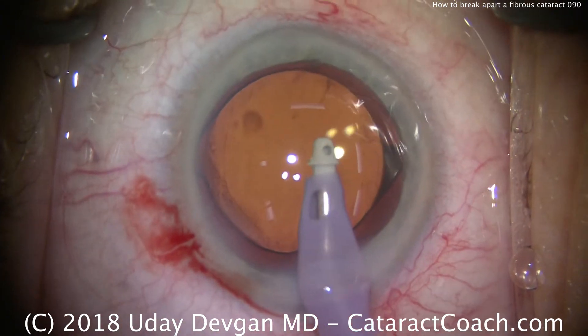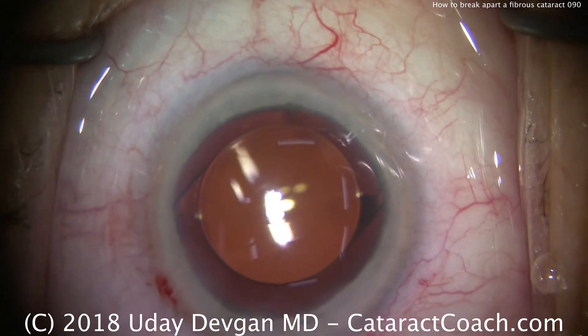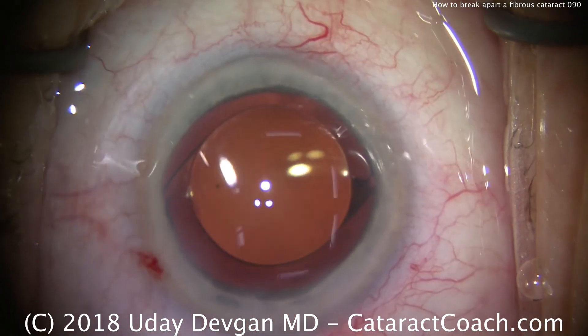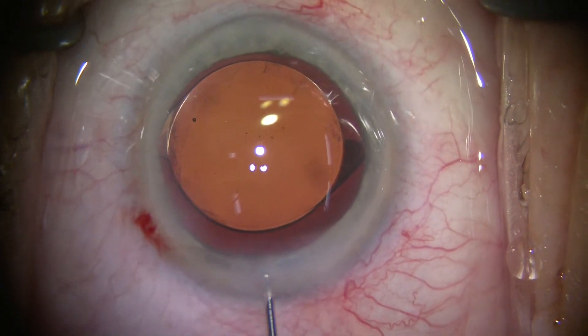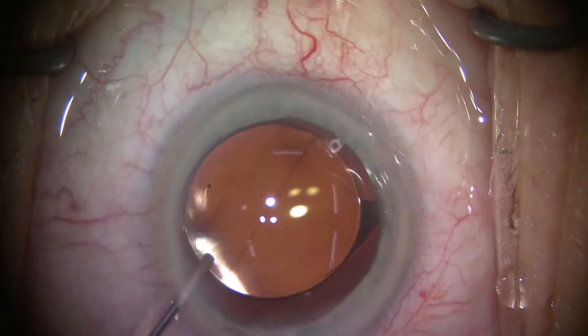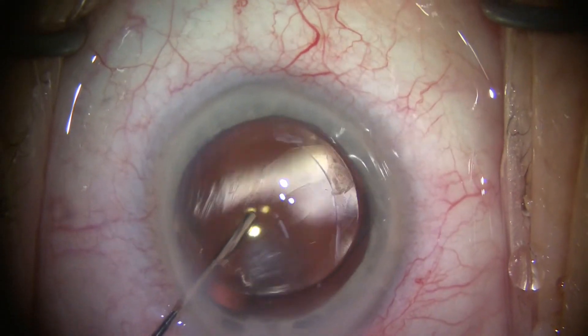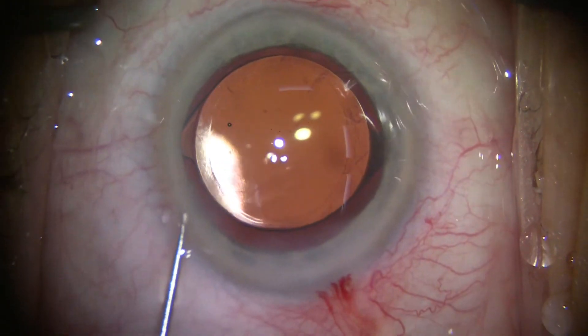The lens setup looks pretty darn good. Just time to seal the incisions and we'll call it a day. Interesting case — not too far out of the ordinary. But if you do get a nucleus that's dense or fibrous and the chop just won't propagate through completely, that's okay. Just rotate and do mini chops, then repeat. Thanks for watching.